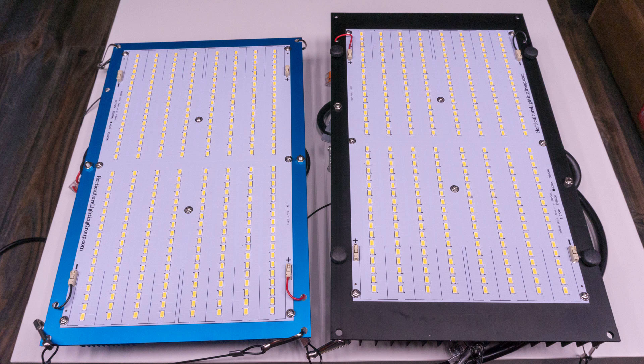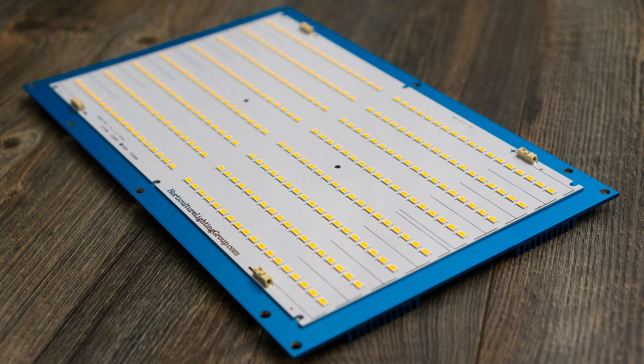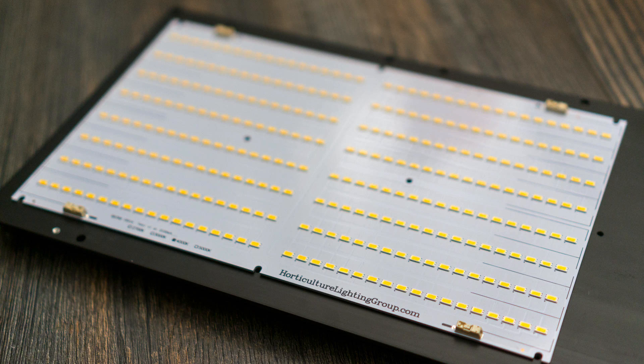As for my list of pros, top of the list is the performance of the product itself — these things are fantastic and the efficacy is amazing. The kits were all really easy to assemble, and when you hold the components in your hand they just feel like quality — they feel like they're not going to break or crack. Something else I was really impressed with was HLG's customer service. When I had a couple of questions, Robin returned my emails quickly and is really passionate and knowledgeable about the product. Very impressed with the customer service from these guys.